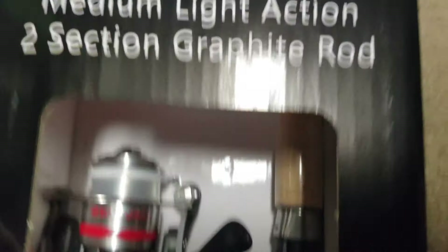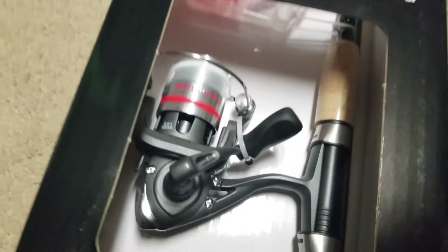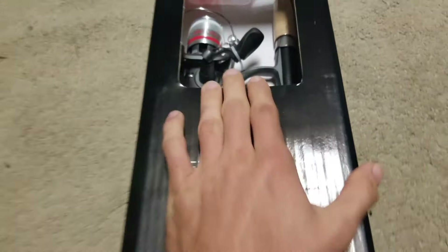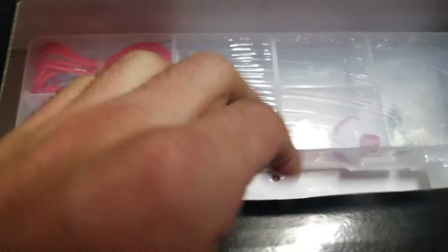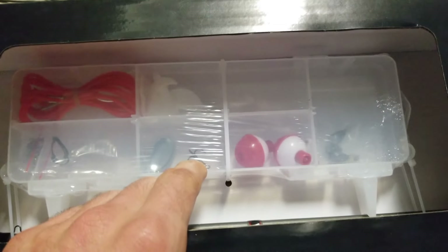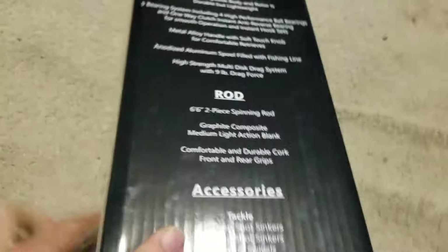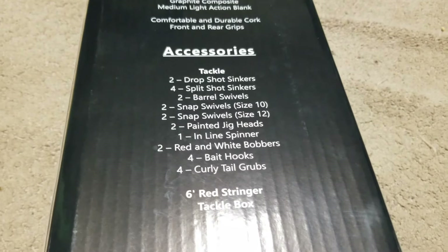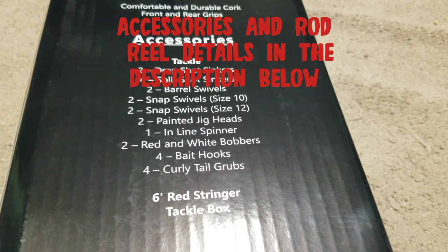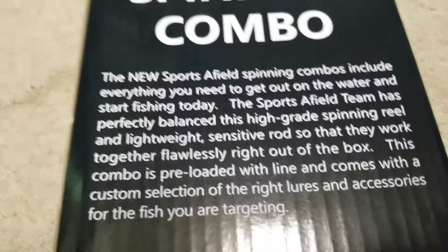I'll make a little review of it just because I've never seen one from them. It's a medium-light action, two-section graphite rod — graphite is pretty good. I'm not sure if the reel is any good. Here's the reel, and it also comes with some other stuff: bobbers, a lure, some jig heads, some split shot rigs, and a stringer.